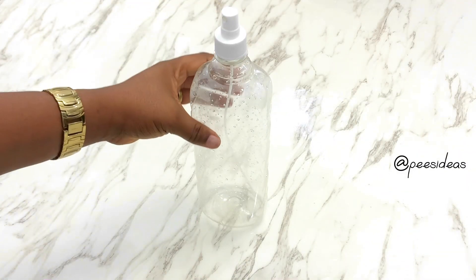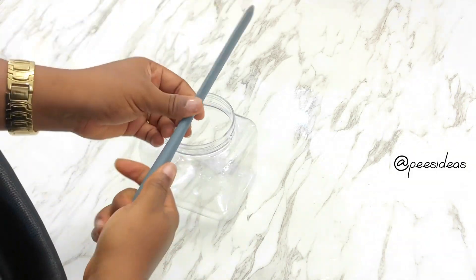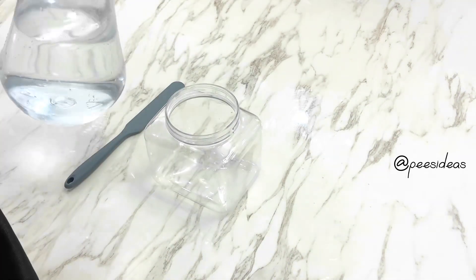I first get a container to pour in my mixture when I am done — I got this prep container. Then I'm going to get a jar to mix in and also a spatula. Here's everything I'm going to mix together.